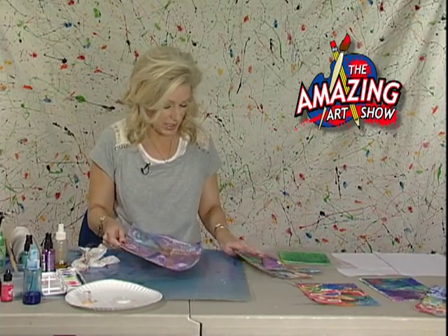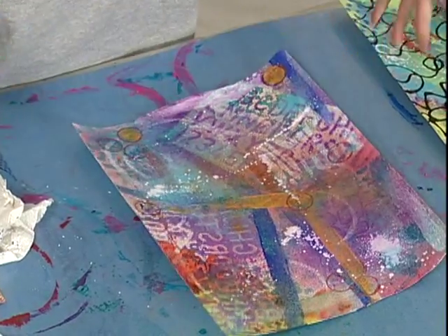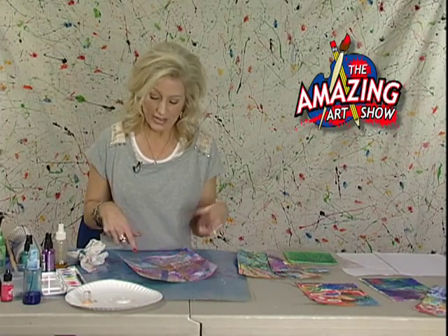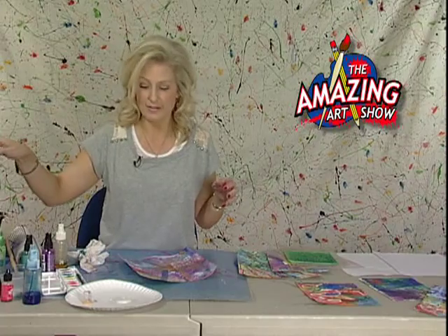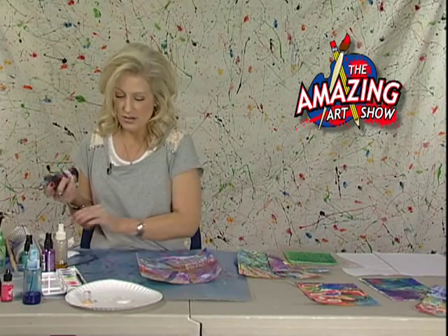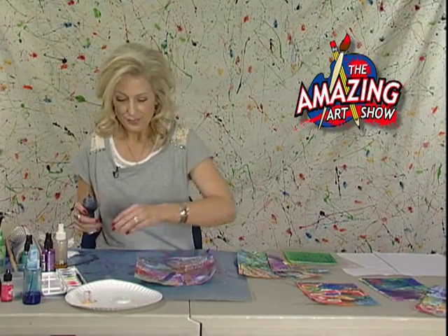Now I've got one here where I've done my stencils — you can see my watercolor in the background. I've gone through with my acrylic paint, added some lines, done my glitter, and now we are ready for the last part. You've been working more in organic and some geometric shapes, but now you're going to come in and add a big organic piece — a very abstract flower.